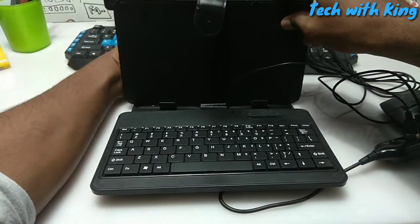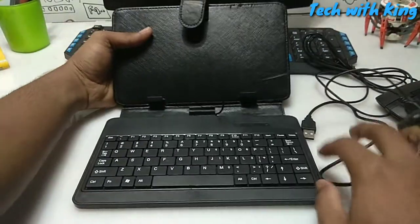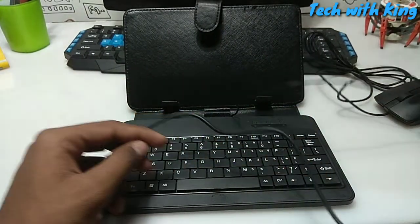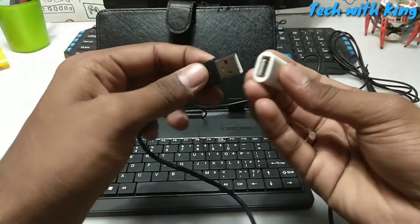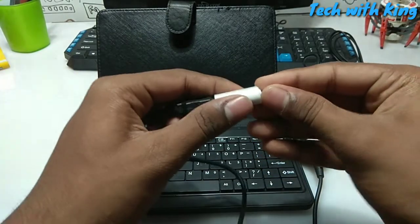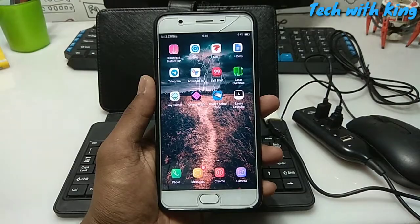This is the keyboard plus stand, so I can put this keyboard as a stand for my Android and place my phone here. I have connected the mouse and keyboard to the multi USB port hub. Now I'm going to take the OTG cable and connect the USB hub to the OTG.